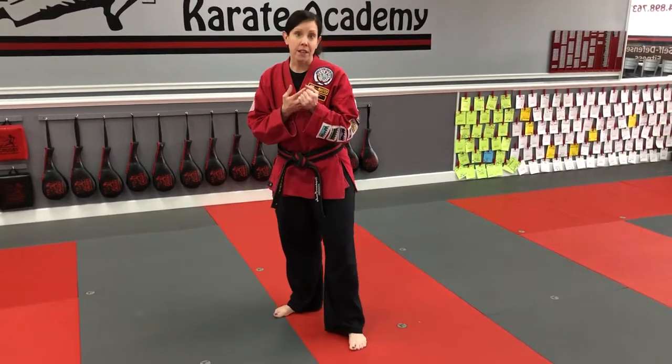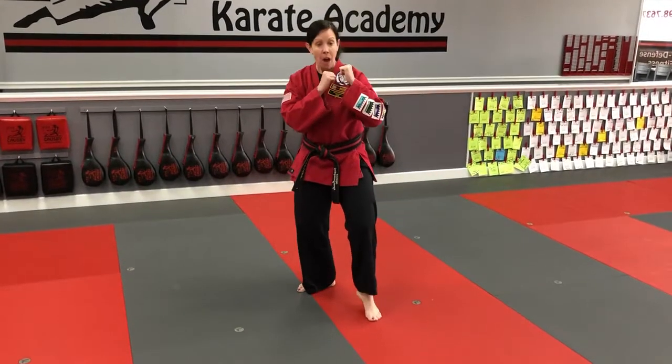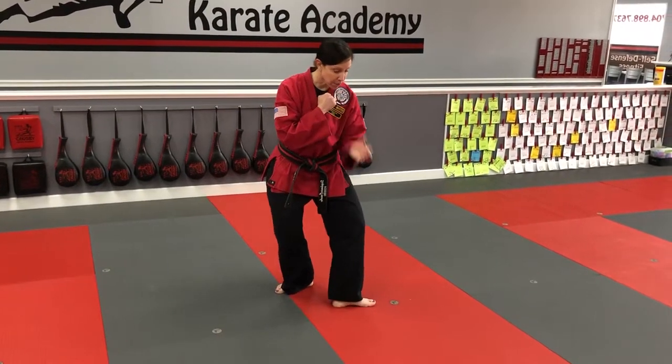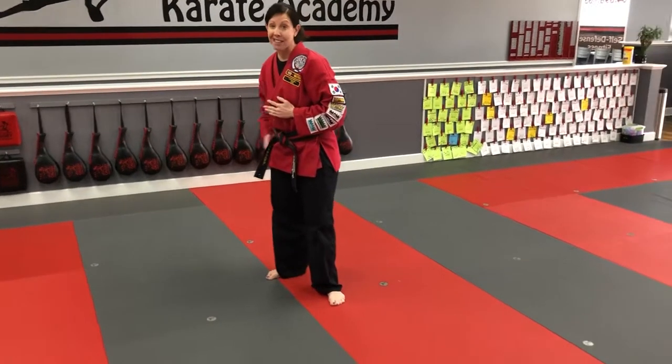We're going to work round kick, or todio chagi. Todio chagi is another one of our whip-up kicks that's done primarily out of the hugo chasse fighting stance. So we're in our fighting stance. Our front heel is going to go down, and I recommend students pivot their front foot, toes to the outside. We're going to kick straight ahead and we're going to use our back leg to do that.